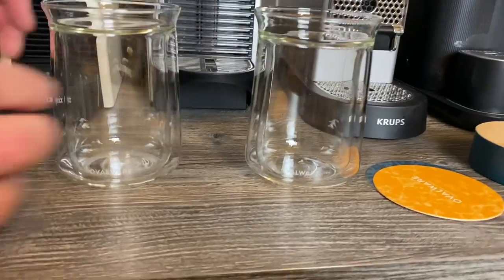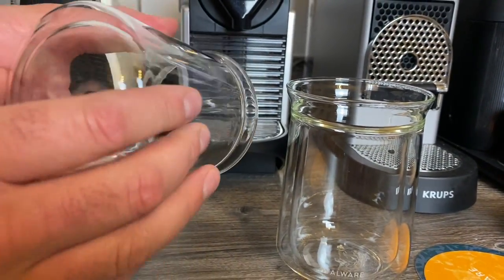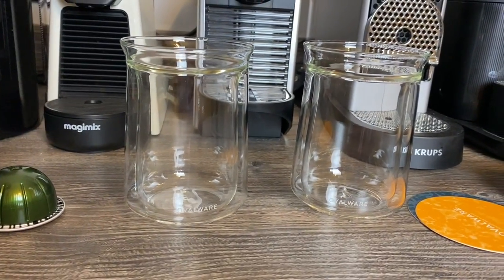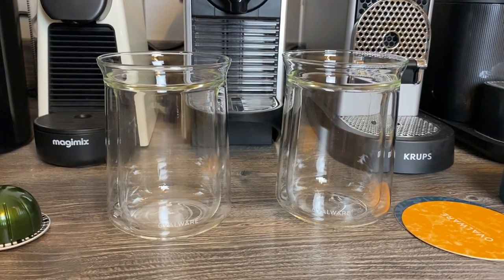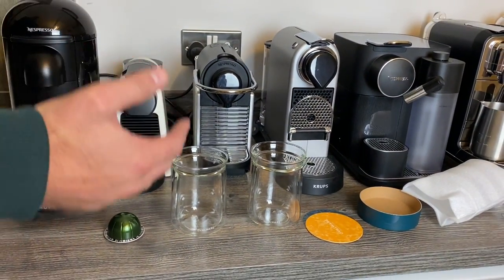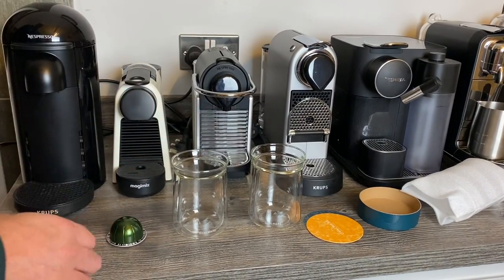They've got a bit of branding — Ovalware — and as we can see it just goes single-walled at the top, but they're double-walled throughout the rest of it. Another thing that came up about these double-walled glasses is that apparently they're really good for outside as well. If you drink coffee outside and it goes cold really quickly, they do retain heat more, and especially outside with the wind, apparently they can be really windproof.